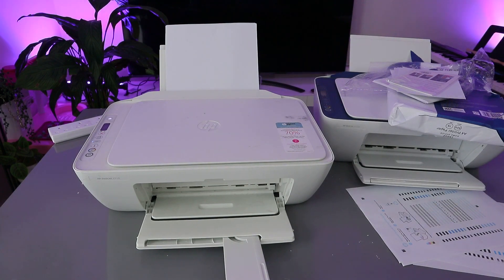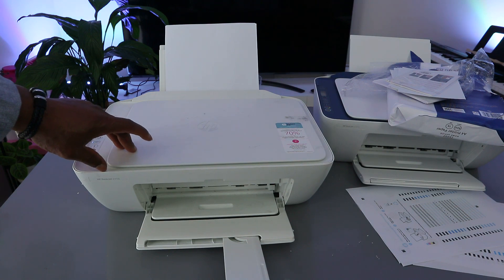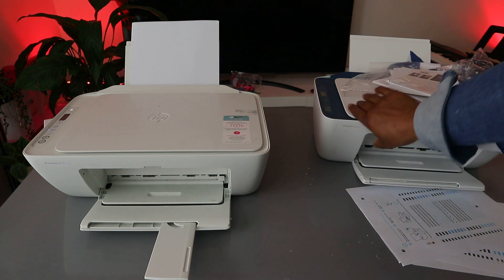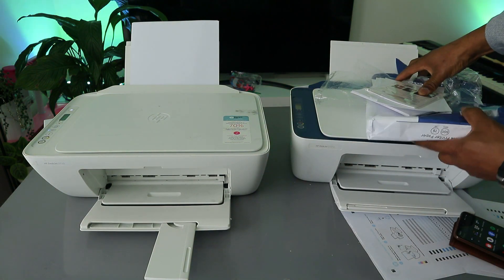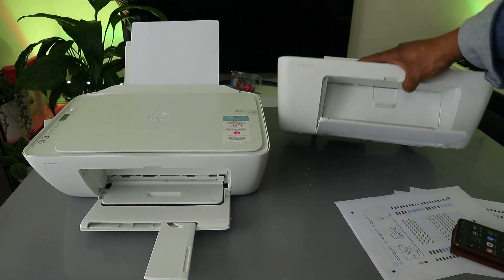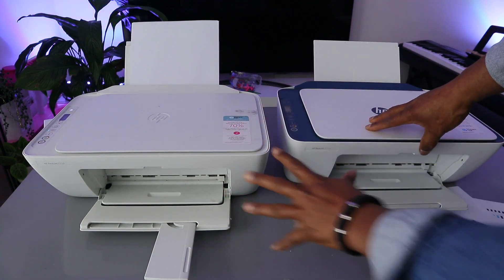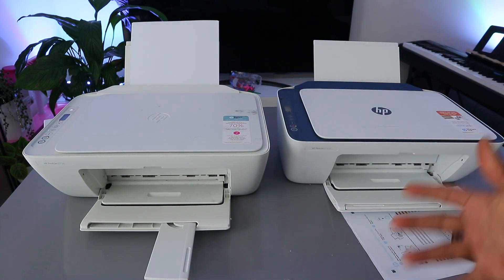Hey guys, welcome to the channel. This printer is the HP DeskJet 2710, and this printer here is the HP DeskJet 2721E. Both printers are pretty much the same — this one is the HP DeskJet 2721E and this one is the 2710.